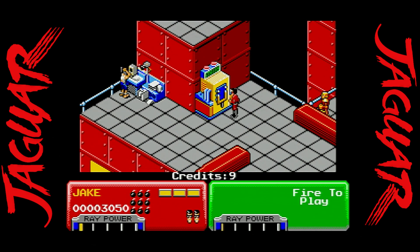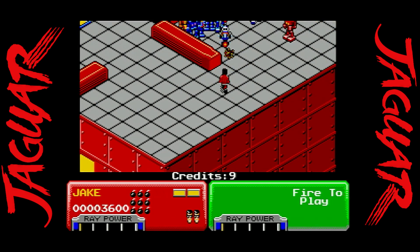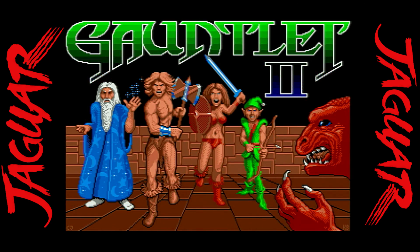Escape from the Planet of the Robot Monsters is a welcome addition — you can now play it on a Jaguar, which is so awesome. Having had an Atari ST growing up, this is one I didn't know about, so when I heard about it and checked it out for myself, I definitely see myself going back and playing it more.